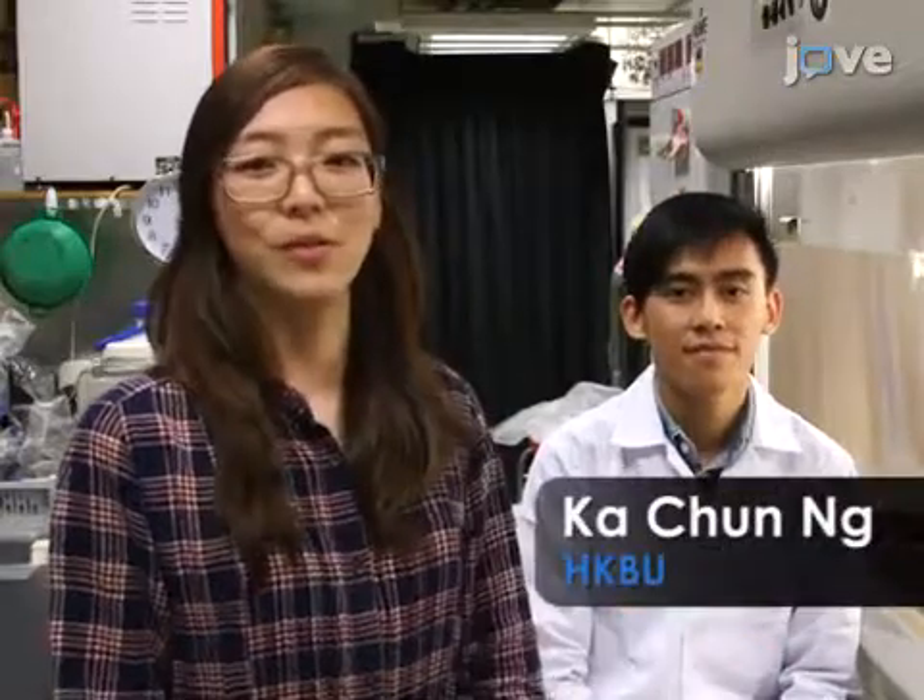Demonstrating the procedure will be Gajun Ng, a grad student from our laboratory.